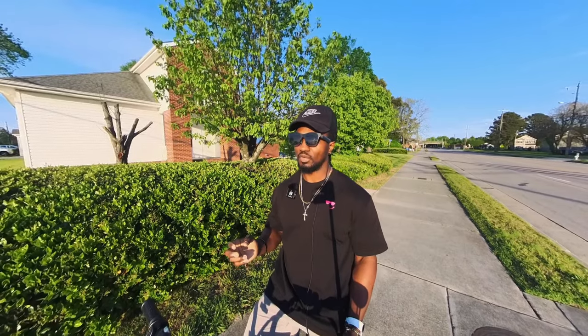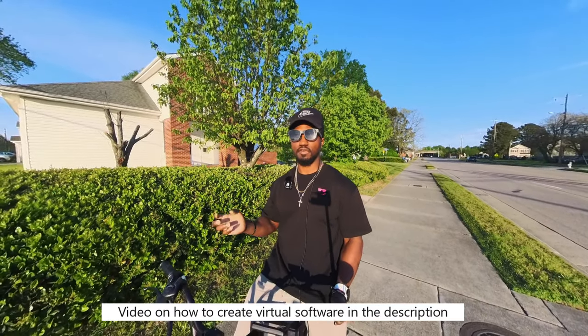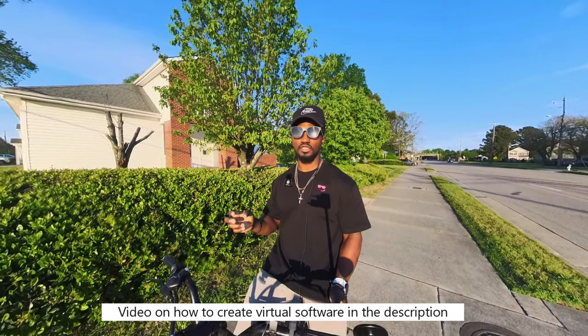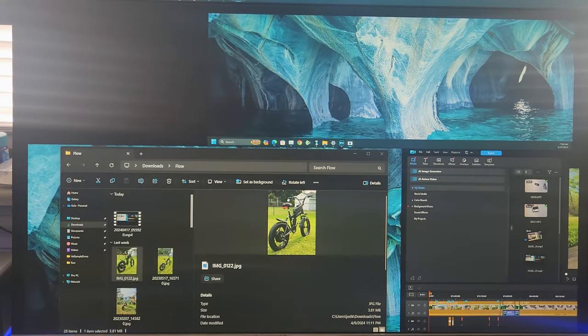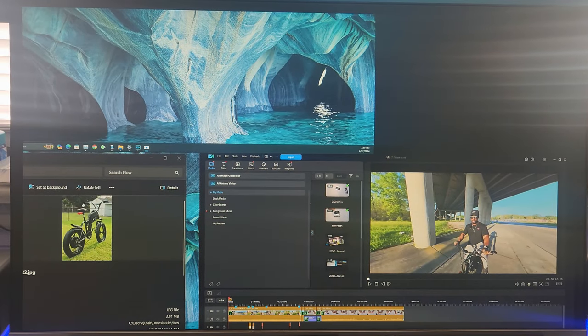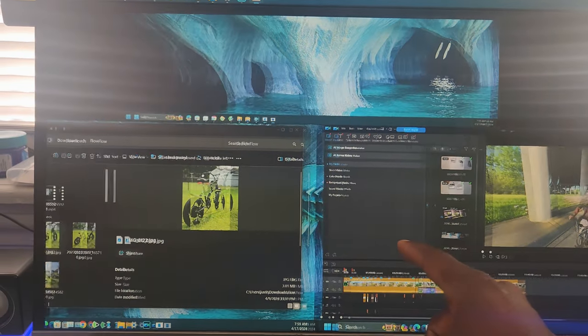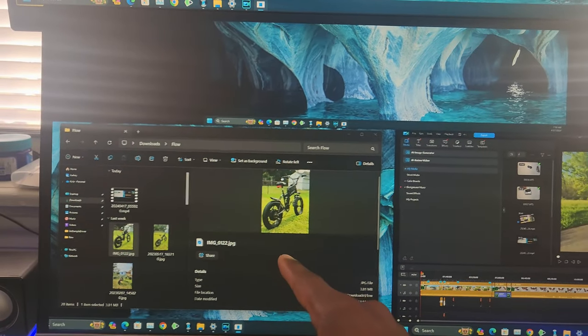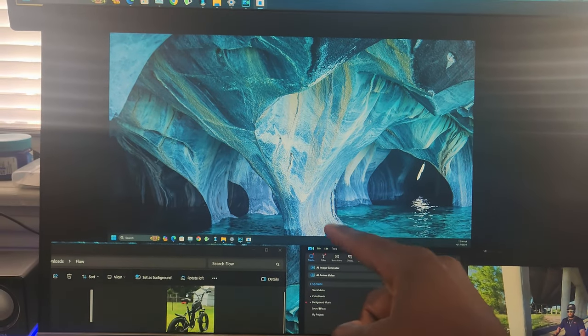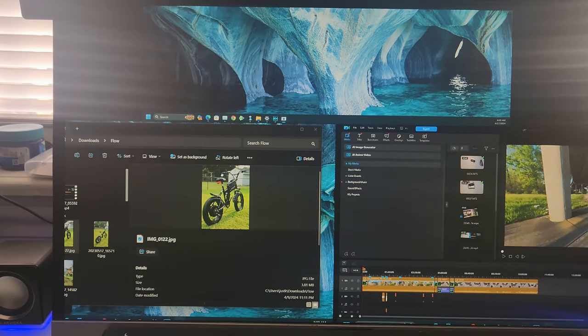Since AR Money only gives you one or two screens, what I did was download a virtual monitor software to create multiple screens. With a virtual monitor you can actually have multiple screens displayed through AR Money. So what you guys see on my screen is exactly what I see on the glasses — over here I have one virtual window, to the left another virtual window, and up top another virtual window.